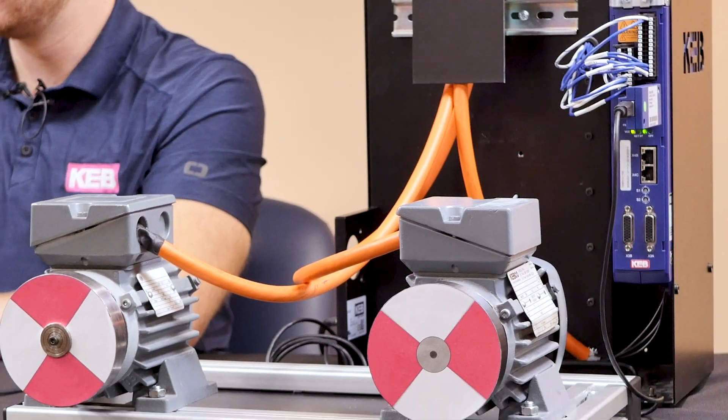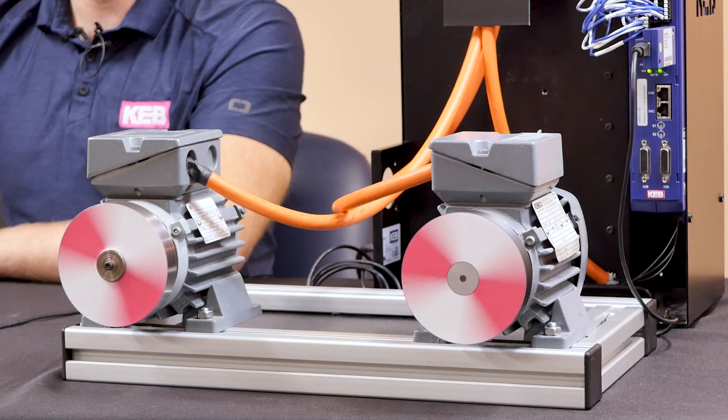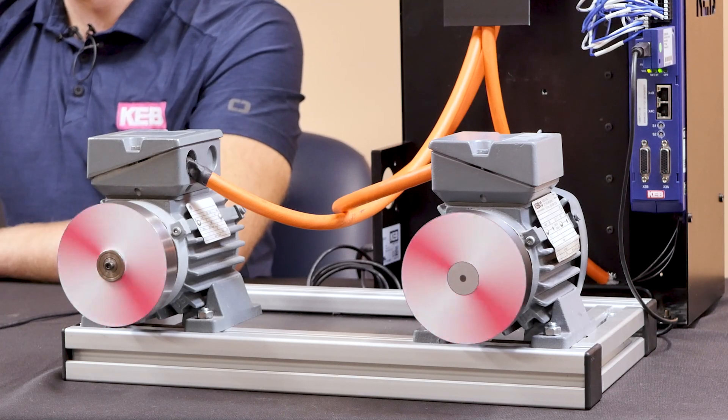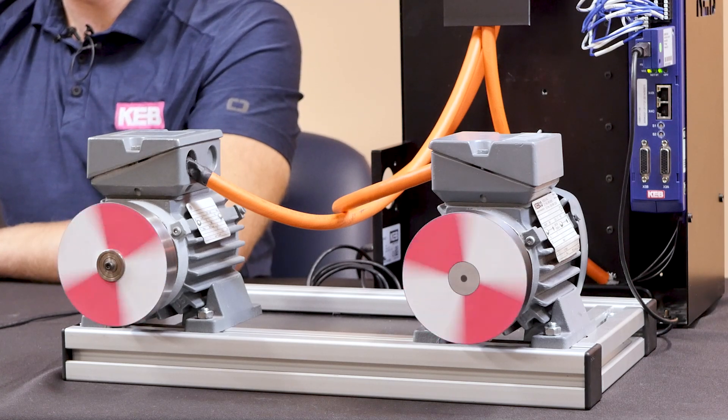Now that all the motors are connected to the drive, the drive can give a speed command and control all the motors in unison. As the drive ramps up the speed, all the motors will ramp up together. As the drive ramps down the speed, they'll all decelerate at the same time.